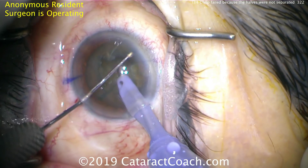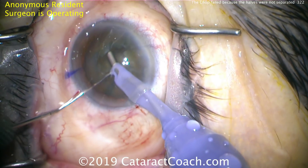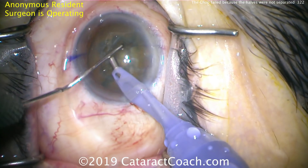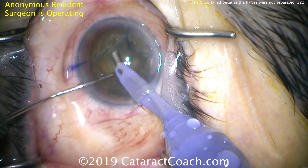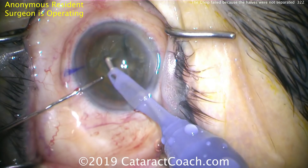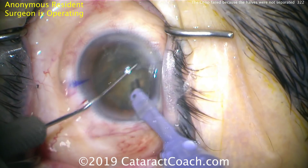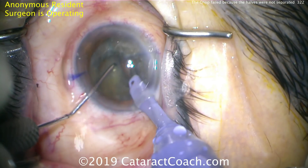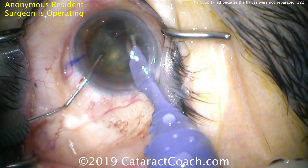Trying again — that looks pretty good, but it's still not sufficient. It must be two complete halves. In order to achieve that, I recommend spreading in the middle of the nucleus, then more nasally, then more temporally at those three positions — we showed this video last week, which I'll link in our description. Trying again to separate the nucleus, it looks pretty good, but there are still some areas of attachment.